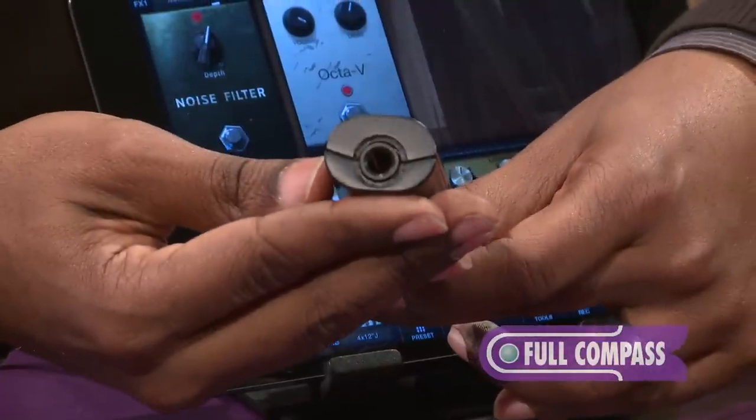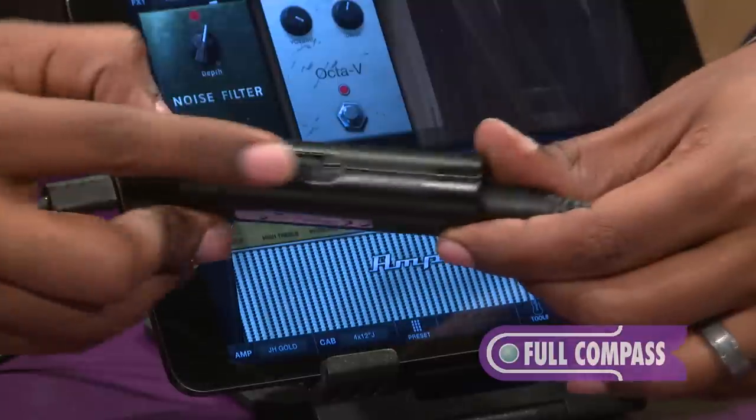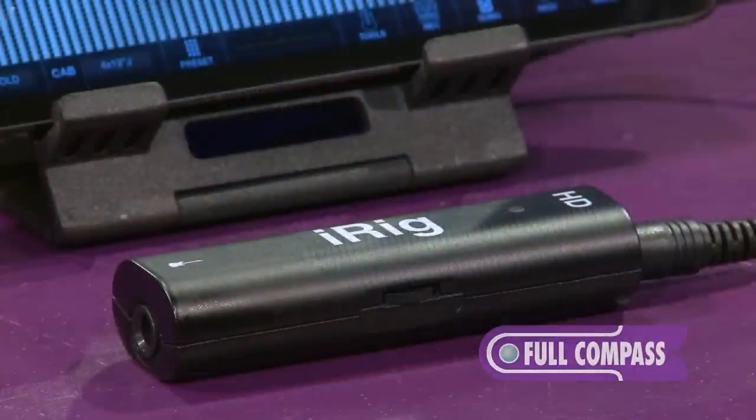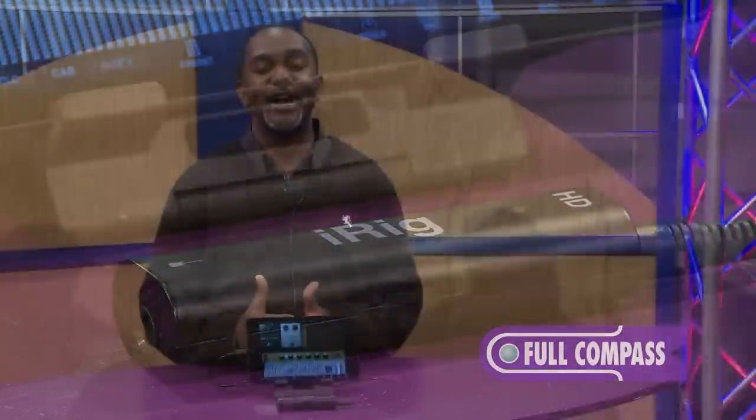You can actually plug in your guitar or your bass, and you've got a gain switch on the outside so you can give a little bit more juice if your guitar needs some help. iRig HD — you can find it at www.fullcompass.com or talk to your Full Compass sales professional today.